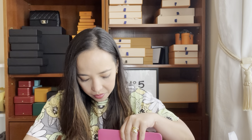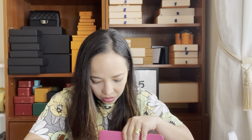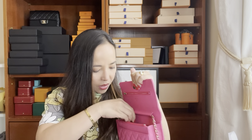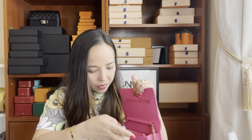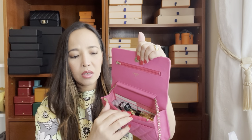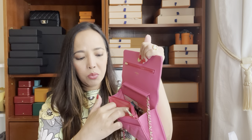I'll just transfer this and make a readjustment. Even though I put the compact powder in, I'm struggling to fit the lipstick. So what I did was put it on top. There's still space, and you can put cash in here because there are two compartments, and also a zipper compartment where you can put change.